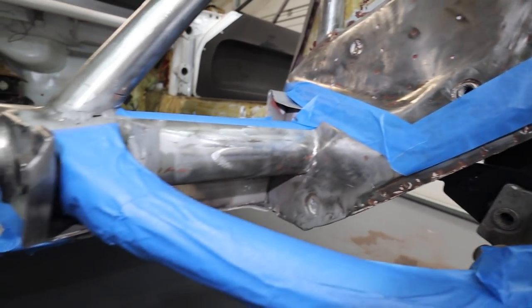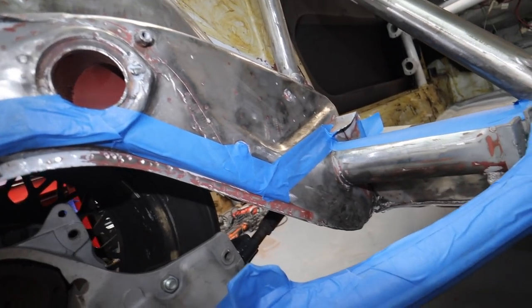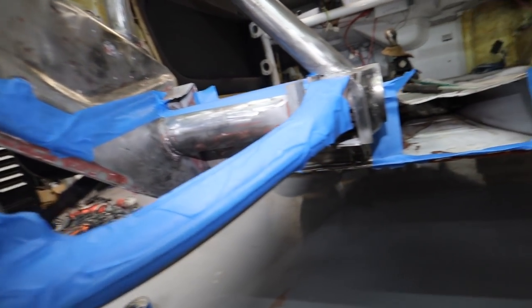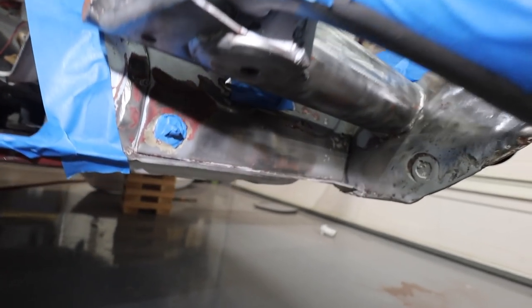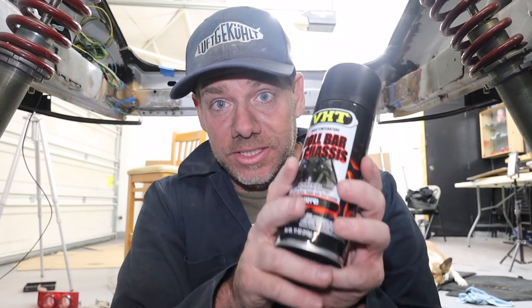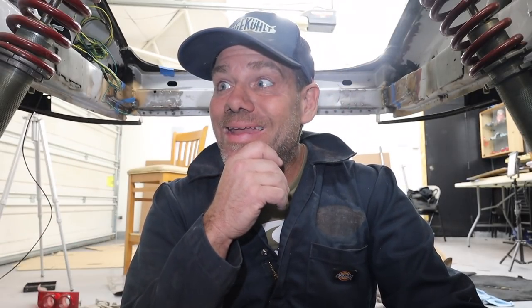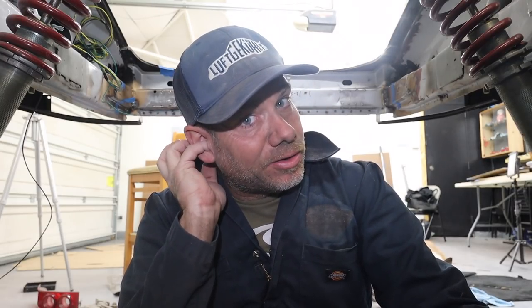Here we are underneath. I can't even tell you how much work this was — I've done about 9 or 10 hours of grinding to get to this point. Here's the plan: I'm going to hit the parts I can with my favorite roll bar and chassis paint. Once that dries, I'm going to pull some of the blue tape off and hit it with a weld-through primer. I have so much sand in my ears.